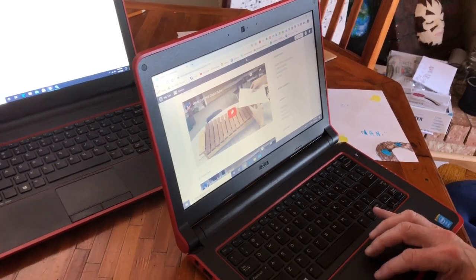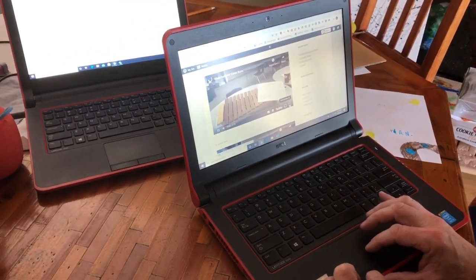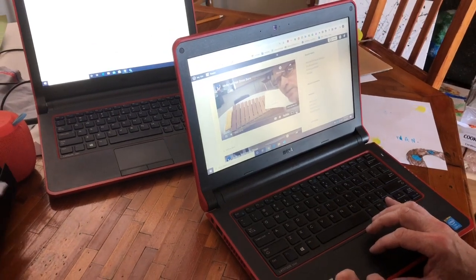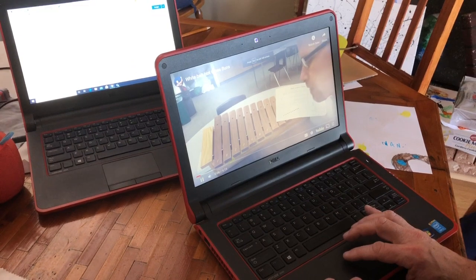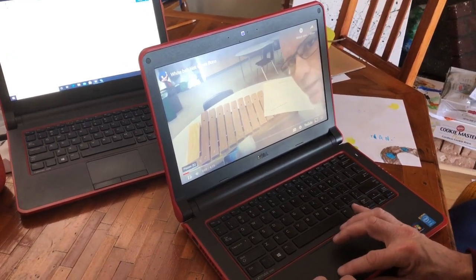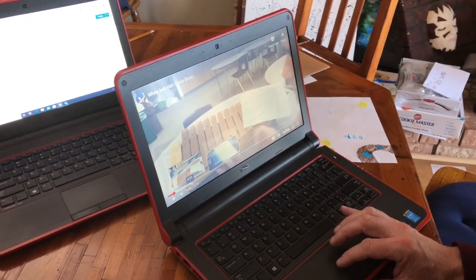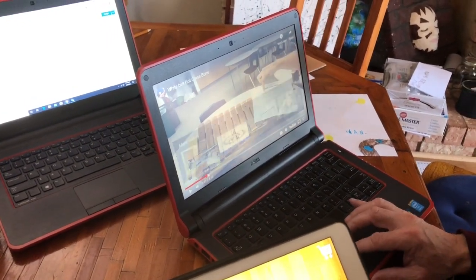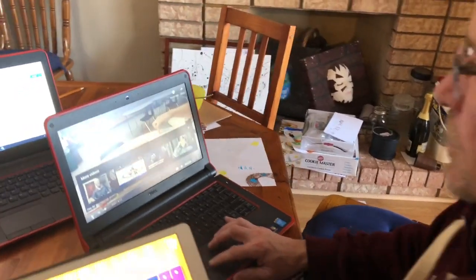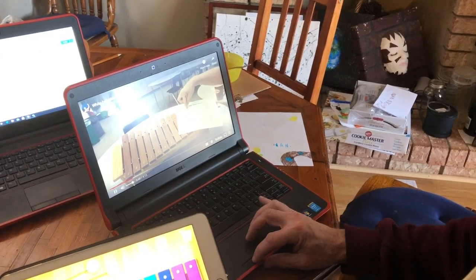The white belt song is 'Hot Cross Buns.' Welcome to Karate Orf — this is your white belt song: Hot Cross Buns. If you scroll ahead in the video past the intro, we get to the lesson where it's repeated and you can just repeat the rhythm on the xylophone with the right notes.